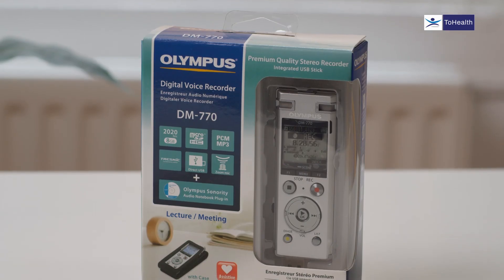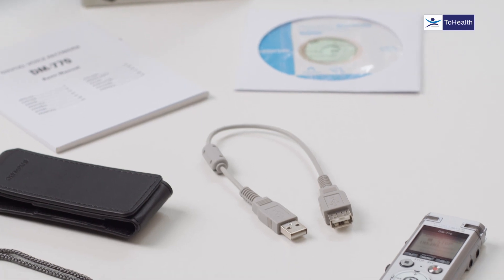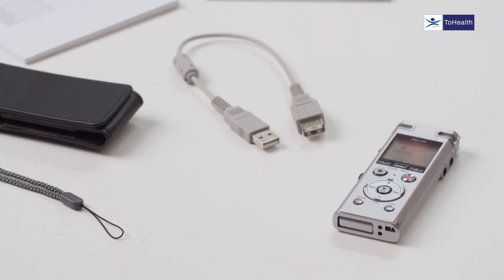Today we're going to talk about the DM770, which is a digital recorder used for recording lectures or in meetings. Additionally, you can record and dictate yourself and then transfer that into software such as Dragon NaturallySpeaking, which will convert your voice into actual text on the screen.